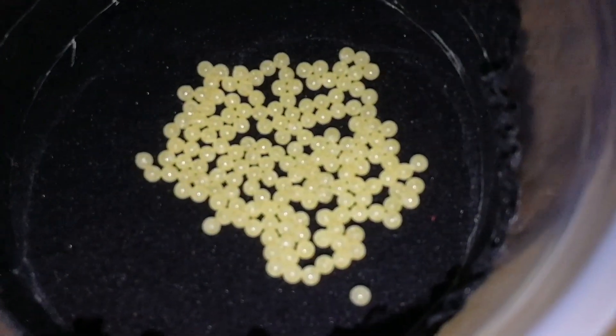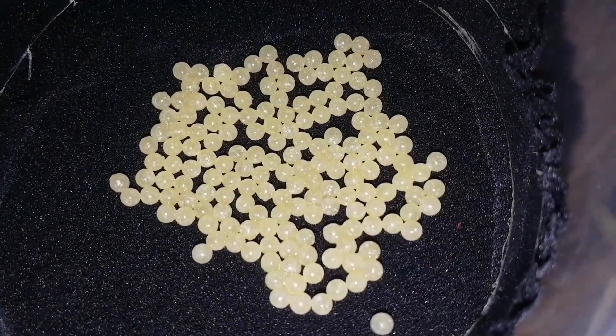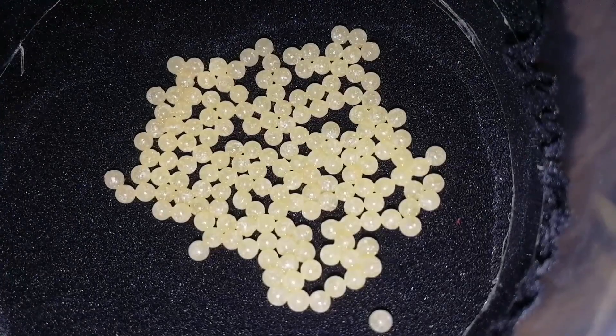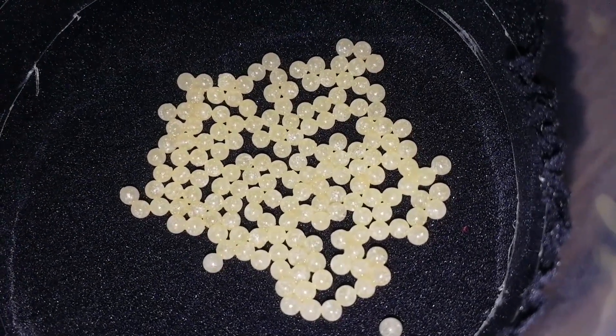Well, that's what we got in the end. We'll leave them in the incubation chamber and close the lid so no more humidity gets out, and pop them in the cupboard.